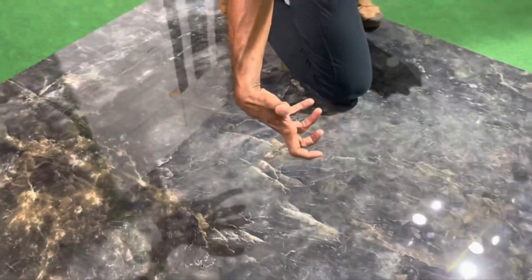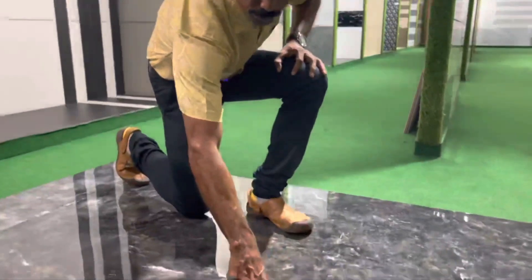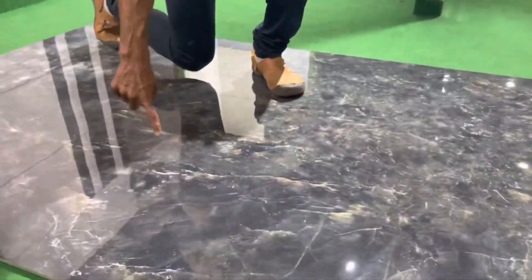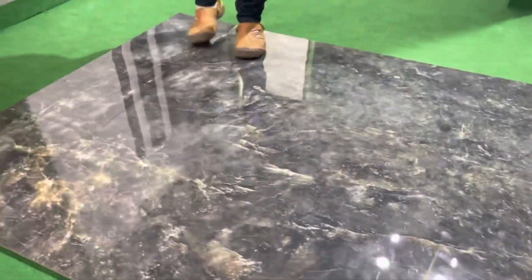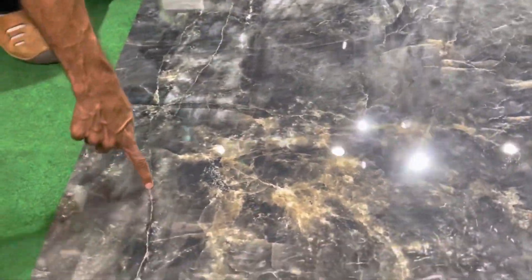We can use prints, though it's not all the same. There is a crack line — we can use the crack line design, which gives a natural stone feeling.